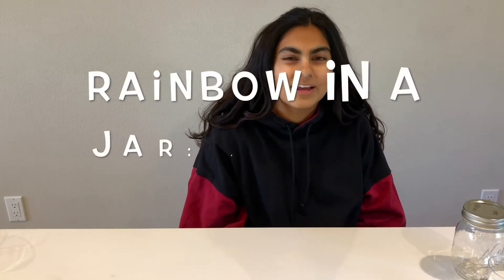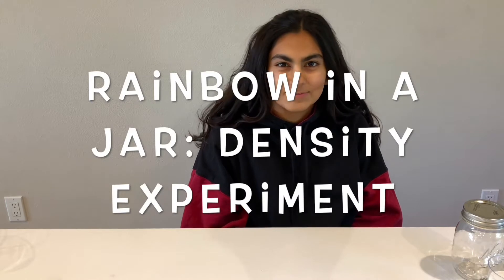Hi everybody, I'm Zaina, and I'm with the Creativity Lab. Today we are going to be doing a rainbow in the jar density experiment.